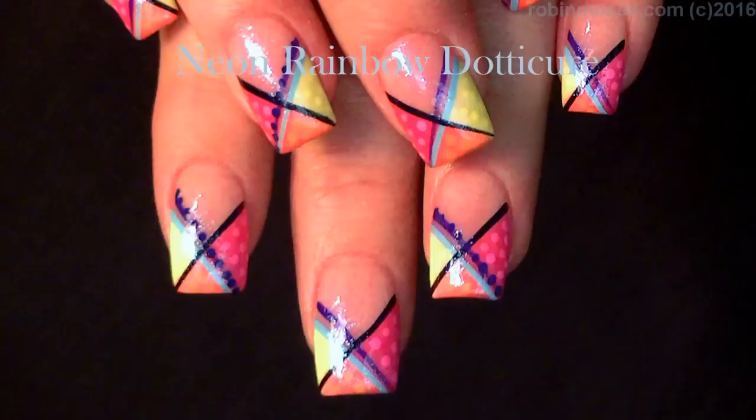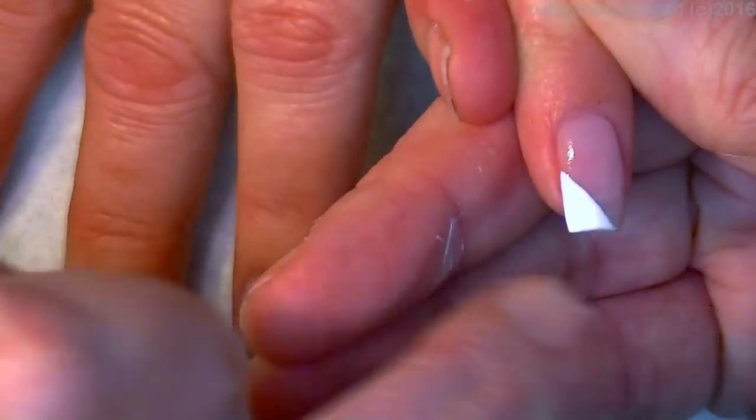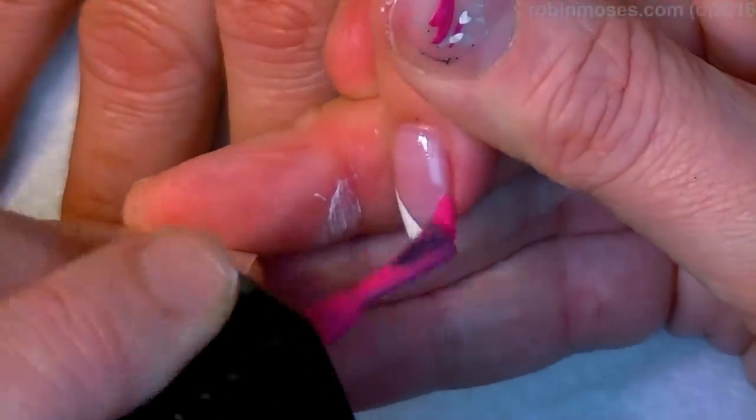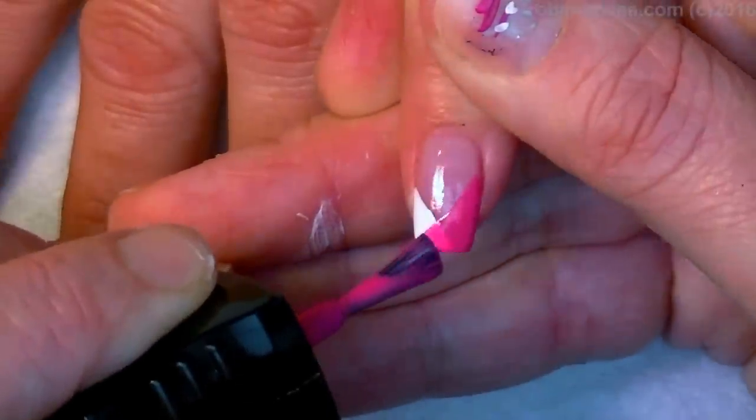Hi everybody, this is Robin and I'm here with Mammy. We have started this design with Put It In Neutral by OPI. I just put the corner with white by Wet and Wild. Now I'm using a pink that I created using a really neon pink with a few drops of white in it, so it's a nice light pink and I'm going over the top.